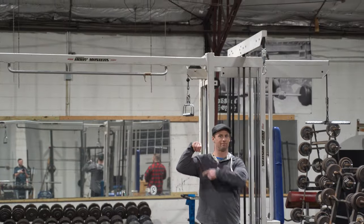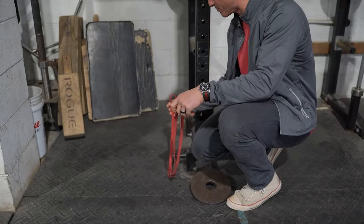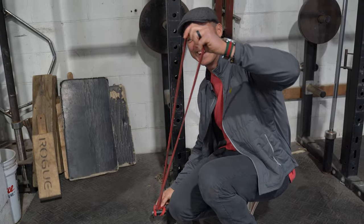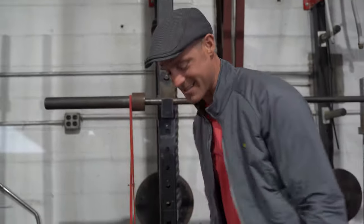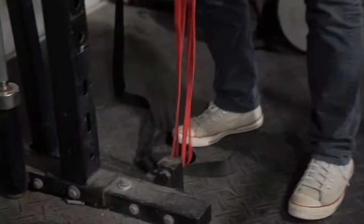...they try to hook them up the way we're actually gonna hook them up today, which is choking — choking the band. So choking the band means you go like this. Now, the way that I've been teaching you guys this entire time to connect the bands is not choking.